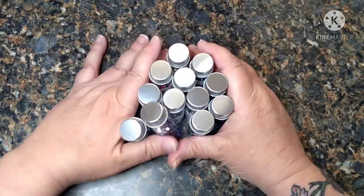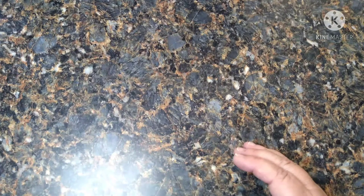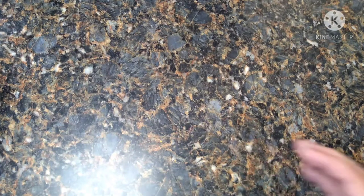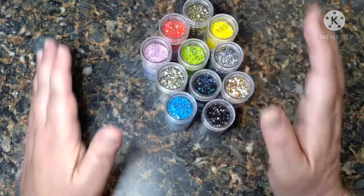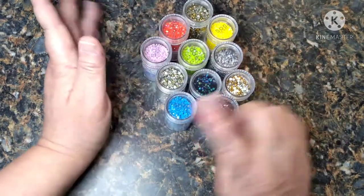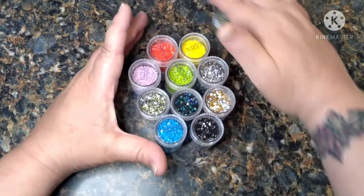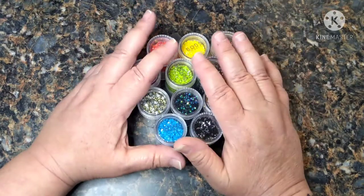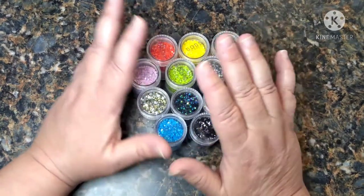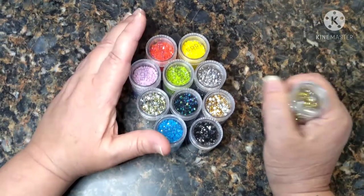So I'm going to move them to the side. What I actually wanted to show y'all is what I got from Hobby Lobby. As you know from my other video, I've been wanting to get some ABs and some sparklers so I can redo some of my canvases and make them sparkle.